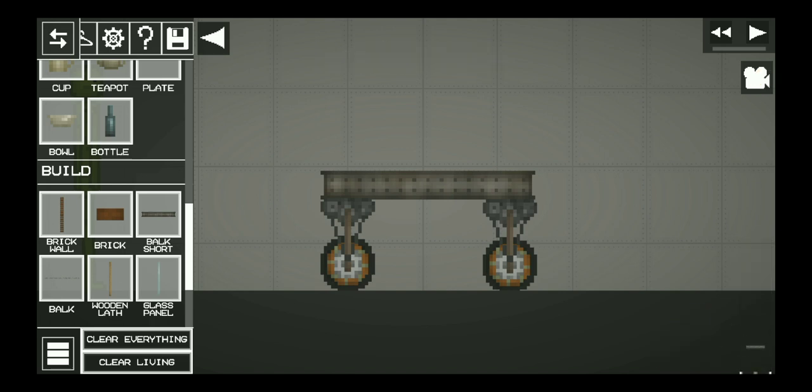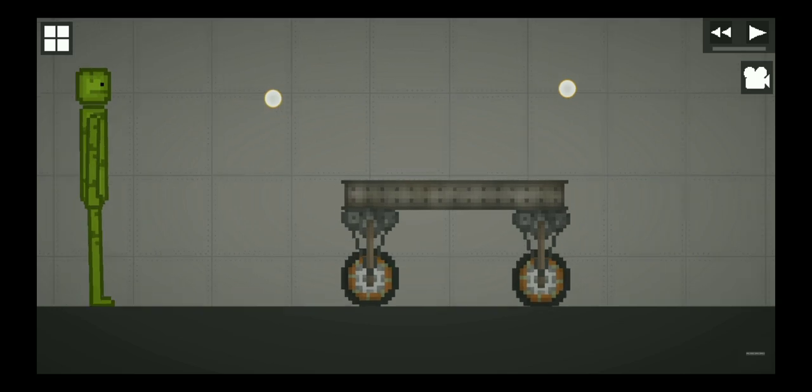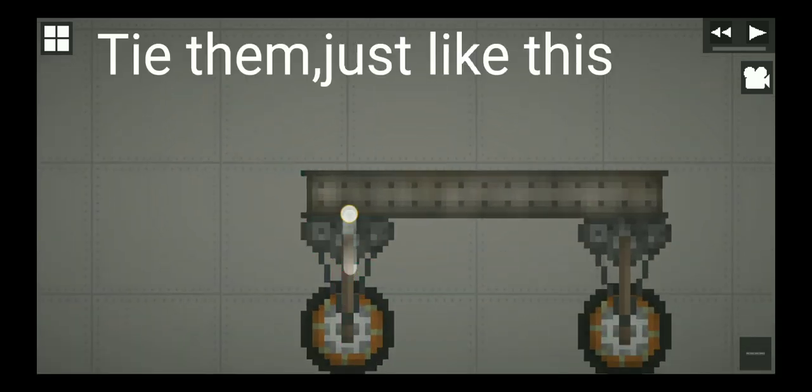Get this rope and tie them just like this.